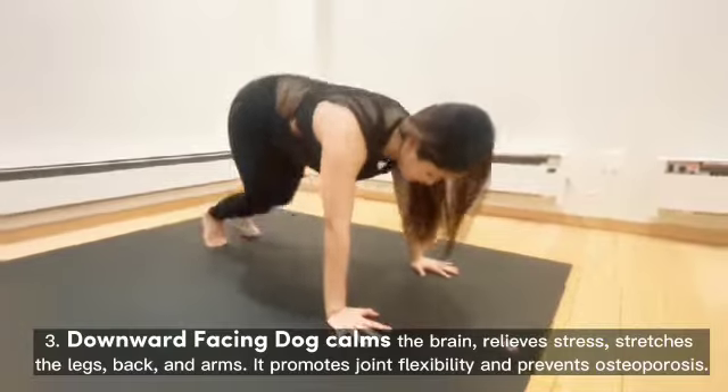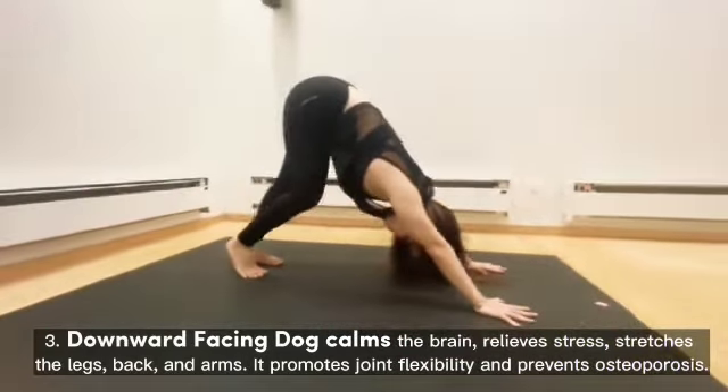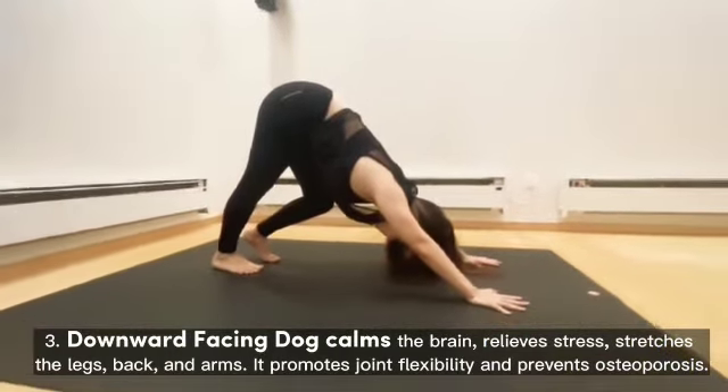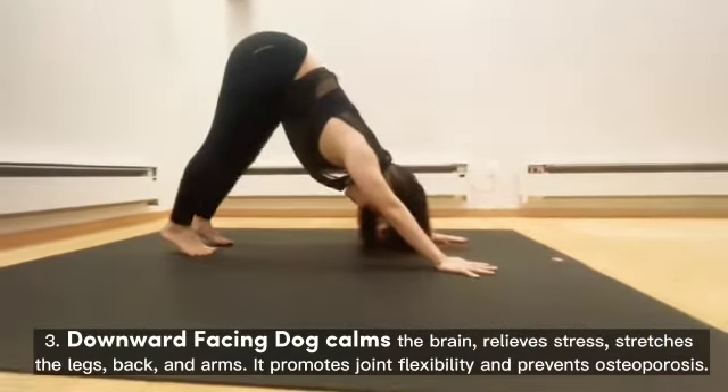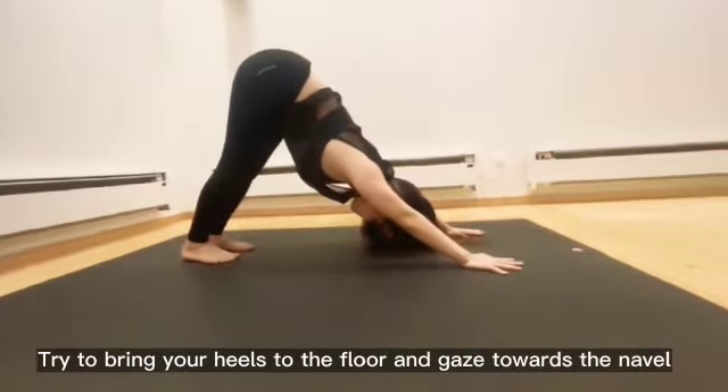Downward-Facing Dog calms the brain, relieves stress, and stretches the legs, back, and arms. It promotes joint flexibility and prevents osteoporosis. Try to bring your heels to the floor and gaze towards the navel.